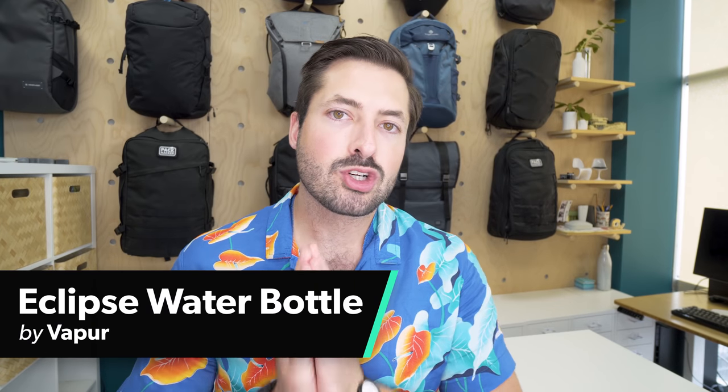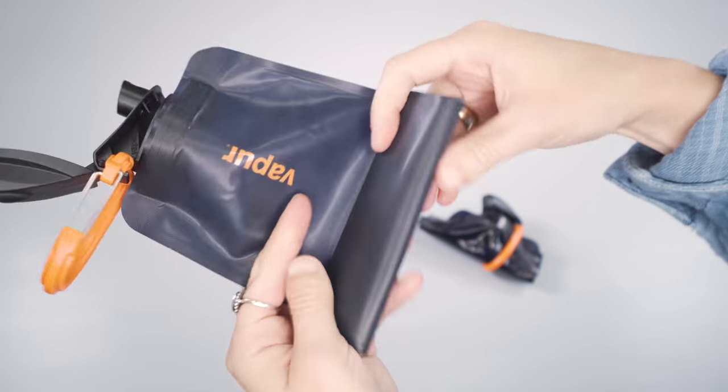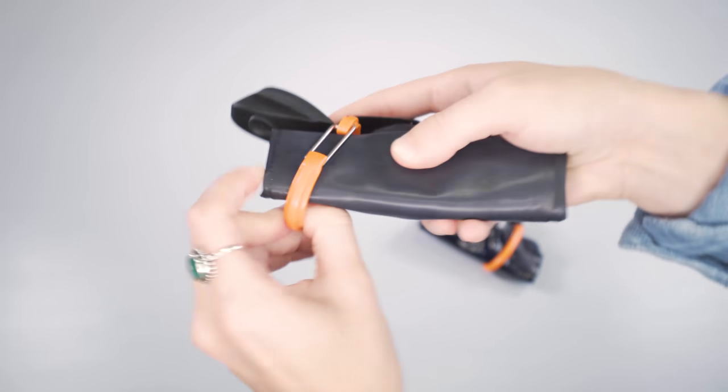The Vapure Eclipse water bottle is great for what it is — up to one liter of capacity or 0.7 liters, depending on what you go with — and it's optimized for travel. It's highly compressible, and you can just stow it away into your bag when it's not in use.